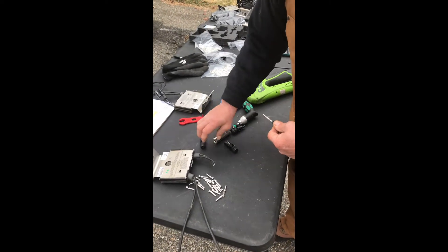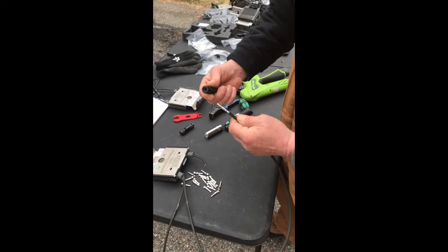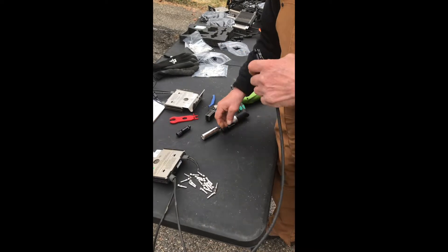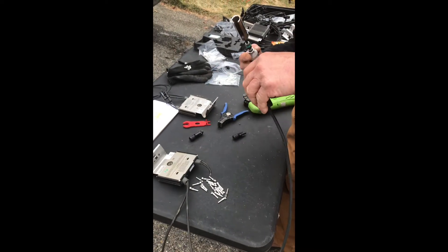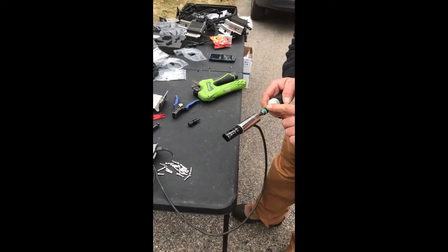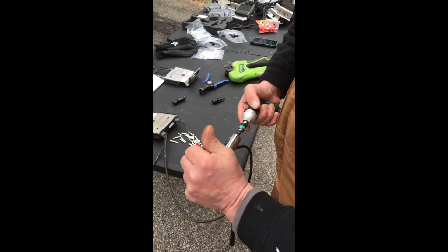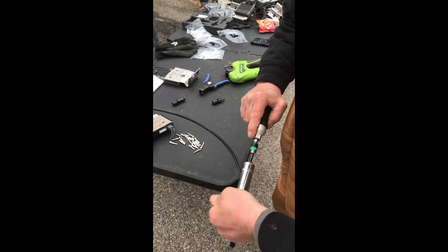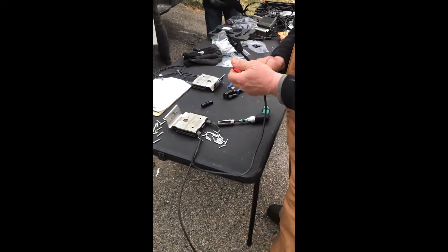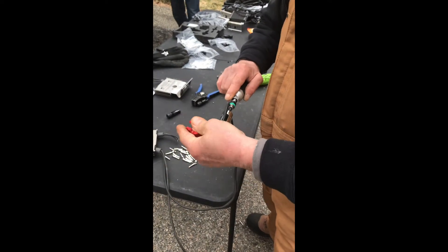Then you're going to take another large gland — you can tell the difference between the large and the small gland. Put the large gland on until it clicks. Once you've got the positive and negative done, take your crimp tool. The crimp tool is set at 2.25. Tighten this up until you hear it click. Same thing on the other side — tighten it up.